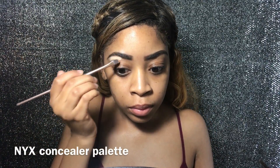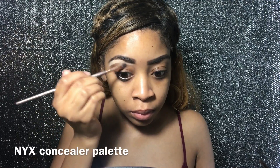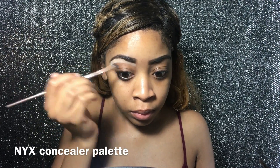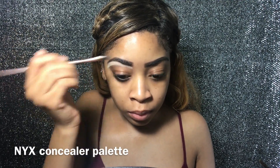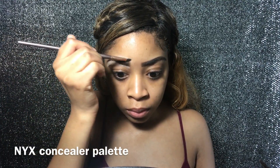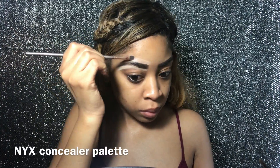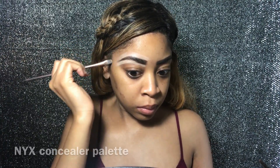I'm just cleaning up my eyebrows — I did my eyebrows off-camera — so now I'm cleaning them up with NYX concealer in the lightest shade just to make my eyebrows sharper. Now I'm cleaning it up with my Real Techniques blending brush.